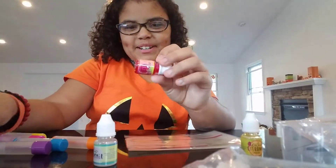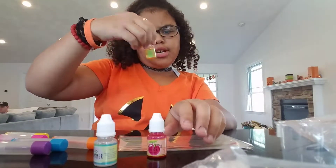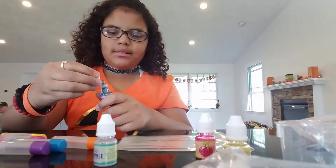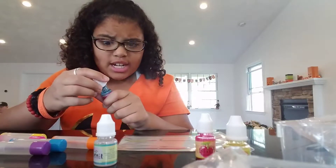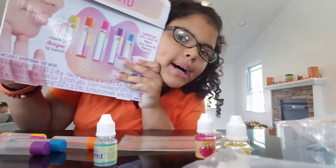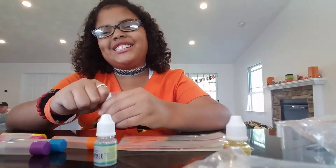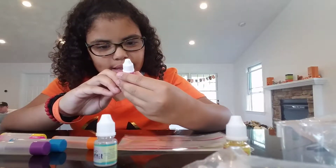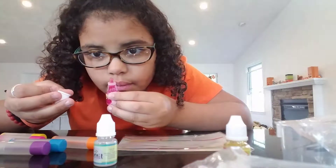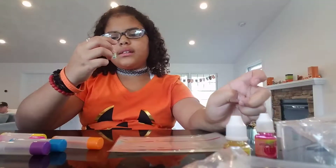Oh, this one's mixed berry! Let's smell this one - mmm, mixed berry actually smells really good. I wish you guys could smell it but you can just buy this. And now let's smell this - berry cherry. This one's very cherry. Oh, that smells so much like a cherry popsicle, that smells so good!